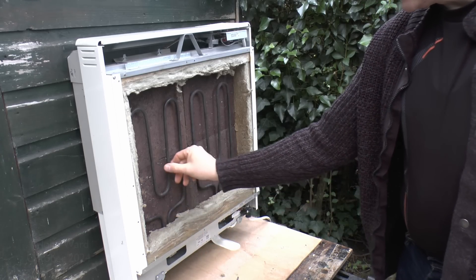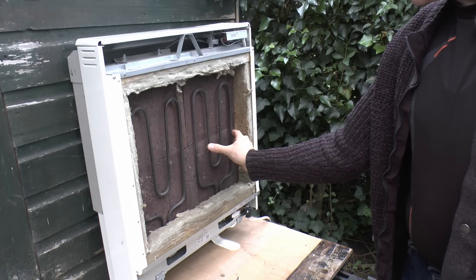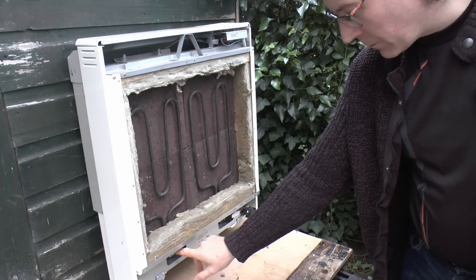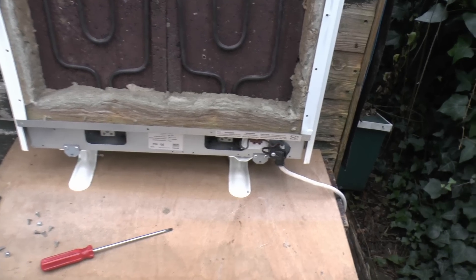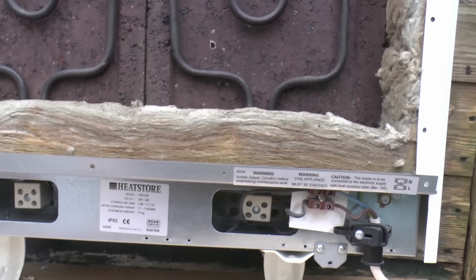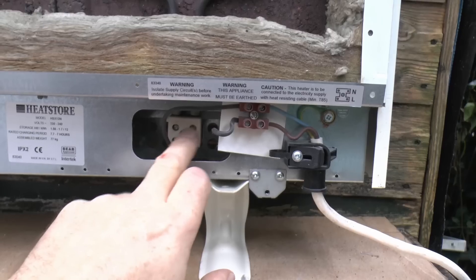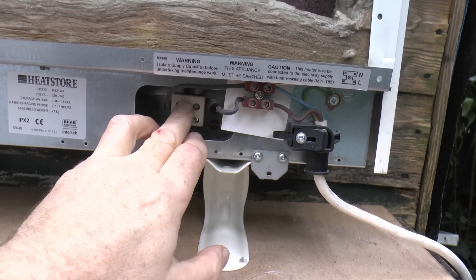This has two elements. They just sit here — not attached at all, just freestanding — basically held in the two channels within the bricks. To remove them it's just the two screws at the bottom, and then they will just lift out. In terms of what can go wrong, of course the elements themselves can fail. You can remove the elements by loosening the two screws and lifting the element out, then testing it as shown in a previous video.